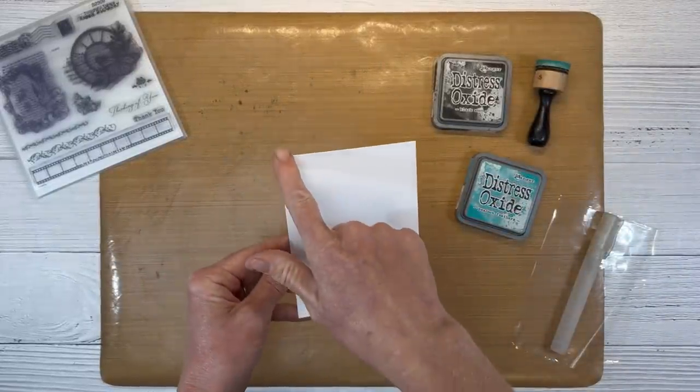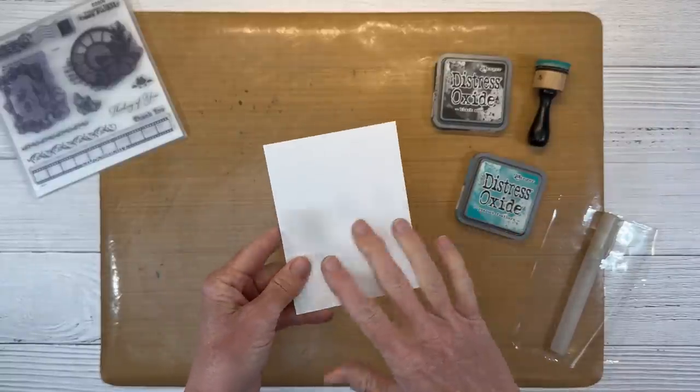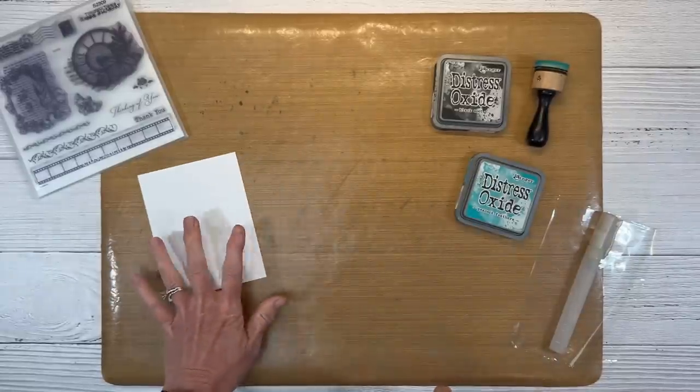For the first card, I have a white daisy panel. This is just plain cardstock — not watercolor paper or anything of that nature — and it is four by five and a quarter. Again, that's just plain paper.